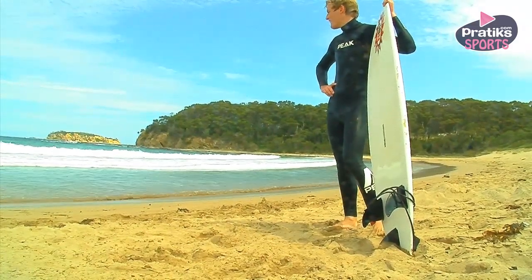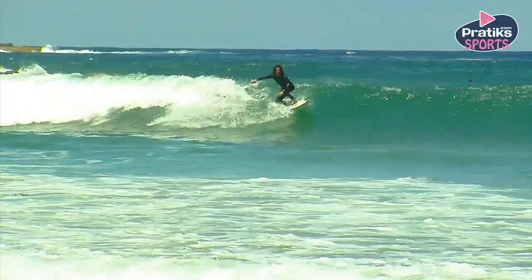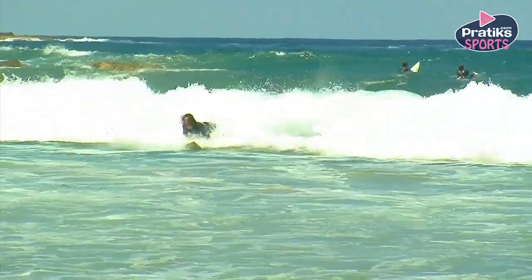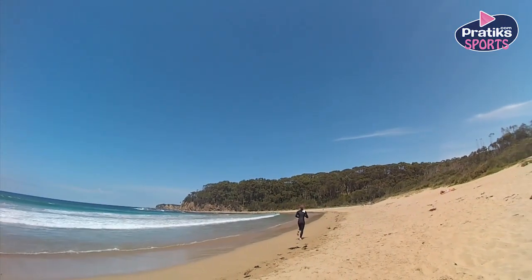As with any sport, it is important to warm up your muscles beforehand to avoid injury. A simple way to do this is to go for a short jog up the beach to get the blood pumping around your body.